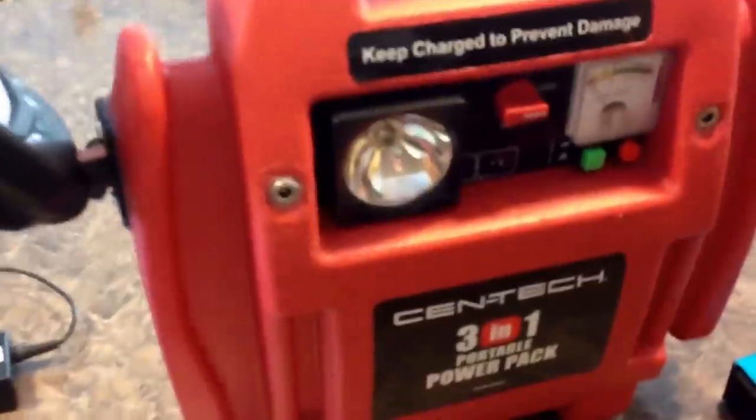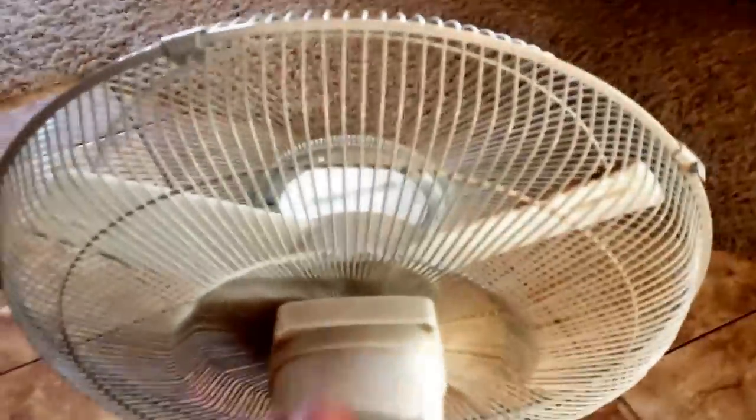I'll hook a couple of things up so you can see how it works. I'll hook up this fan here — it has a motor, which does not like the modified electricity at all. I'll show you how it works and then hook it up to the Pure Sine. Here's just a drawing: this is a modified waveform graph, and then here is your Pure Sine electricity graph. The modified is more of a square wave, and then the Pure Sine is a smooth, consistent waveform — the voltage is more square on the modified.